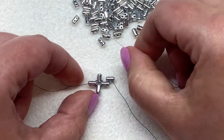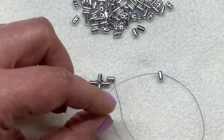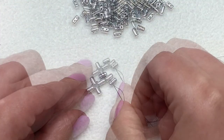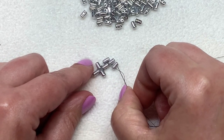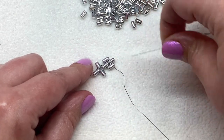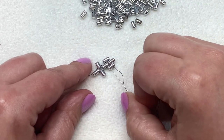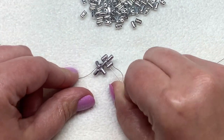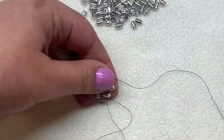Now we're going to pick up two more ruler beads — pull those towards your work. This bead is going to sit staggered to the one we just added, and then the one at the bottom is going to sit just like this. I'm coming out of the right-hand hole and I'm going to go up through the open hole on the left and also catch the next two ruler beads above that. So we're laying the foundation of our bracelet right now.